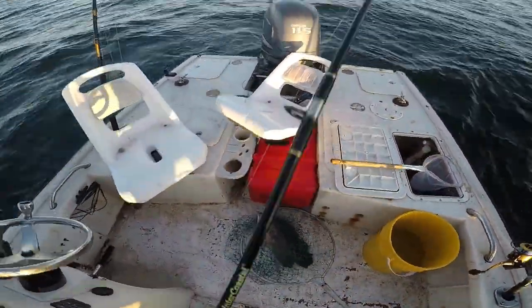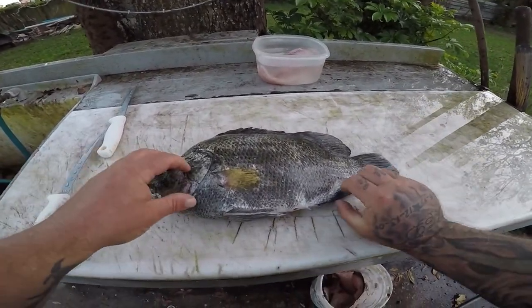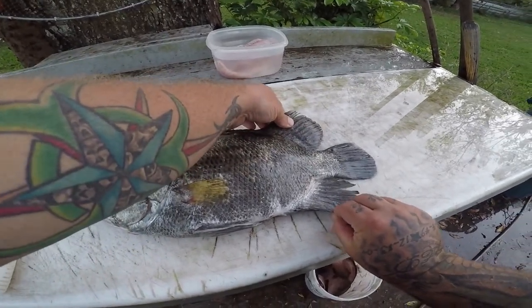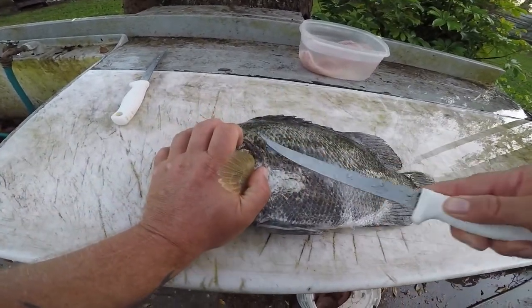Target species right there. All right guys, I got my triple tail here and this is why they call them a triple tail — see these fins like that, like they got three tails, and it makes them very strong, fun fighting fish.